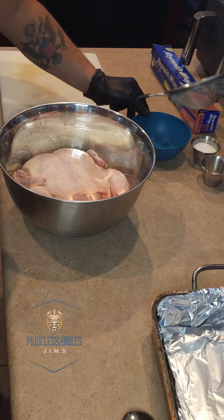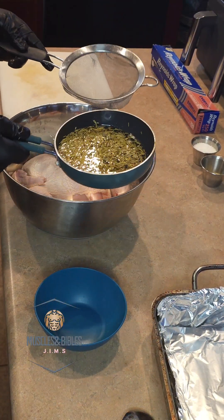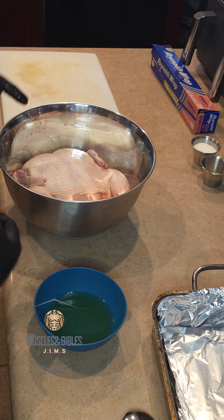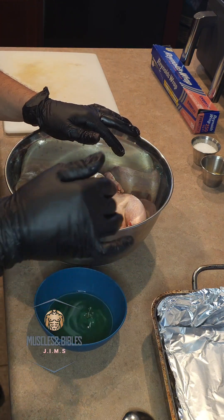You're gonna grab a colander and use the oil mix of rosemary and roasted garlic to season and pretty much oil the whole inside and outside of the chicken. Make sure you massage every single crevice with this infused oil mixture.